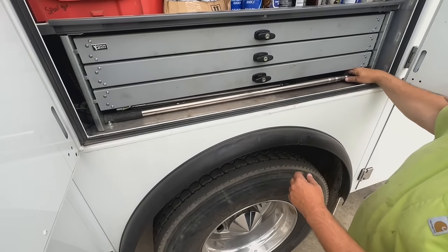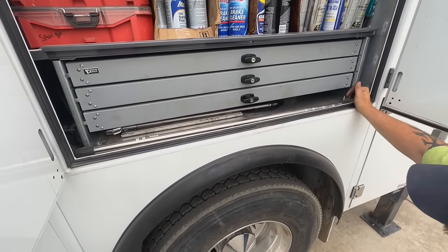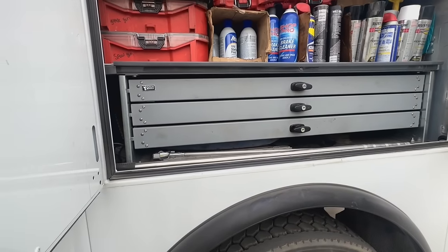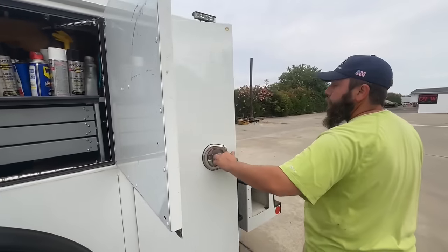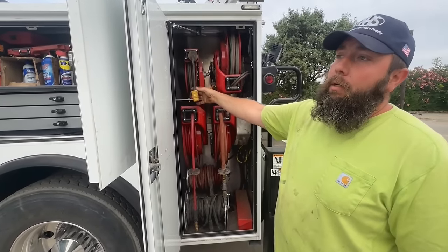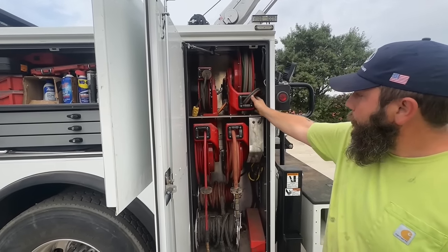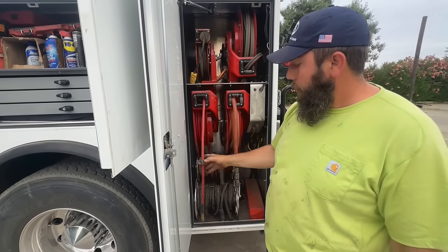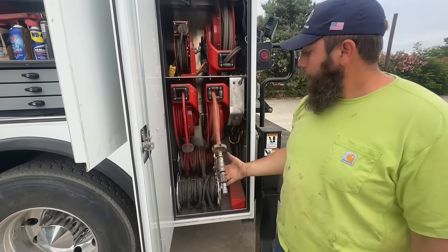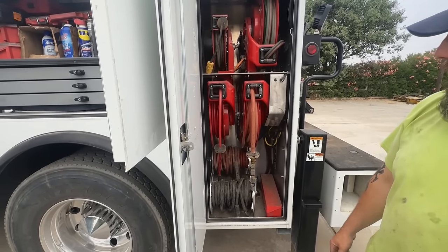Underneath here we have the stand for the light I mentioned — I'll set it up later. A couple of blowguns and the base to the stand. In this compartment we have a bunch of hose reels and cord reels: 110 power coming straight off the 600 AirPak, torch hose reels plumbed up, inert gas hose from the welding cylinders, air from the air pack, and positive and negative leads coming from the air pack.